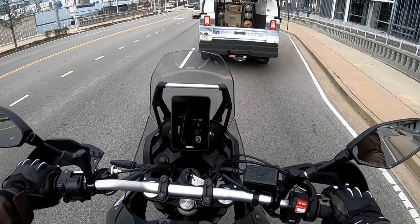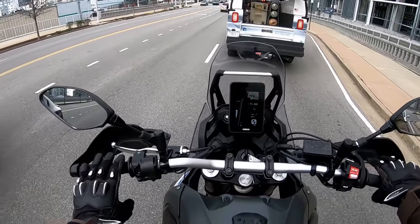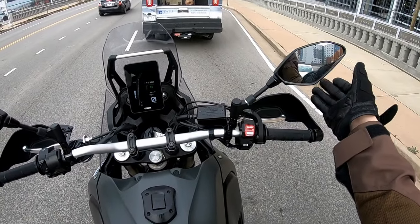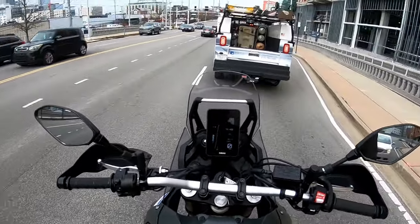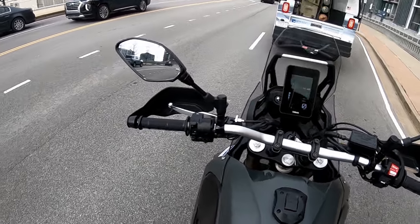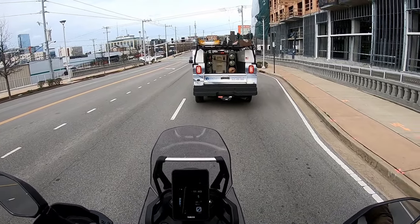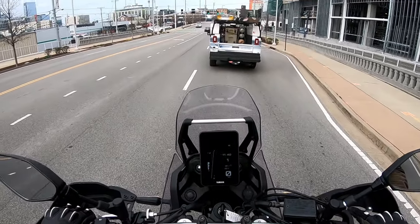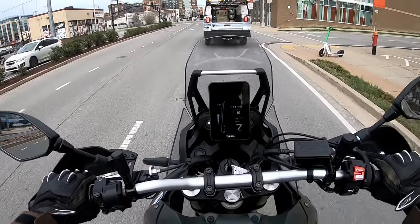My expectations for this bike — was it something I thought was going to blow me away as far as performance and torque? I think it really depends on how you look at it, but I think it's going to fit the bill pretty well for what I want to do. I actually love how tall it is. It's really just compliant around town.